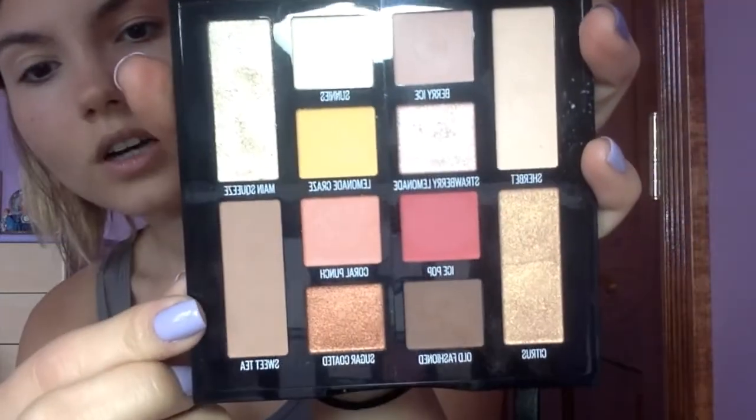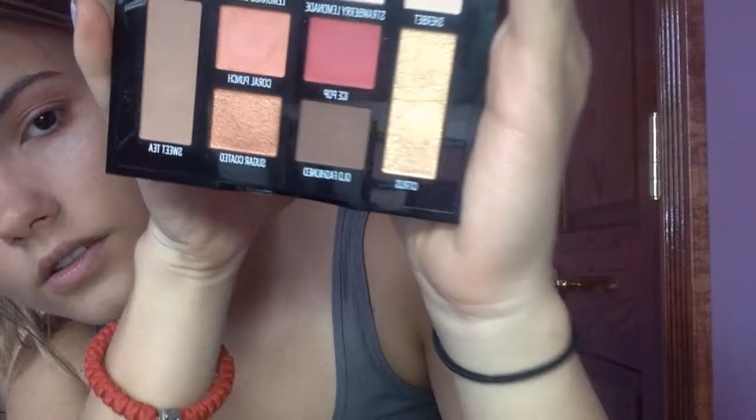Step two: blend Sweet Tea into the crease — Sweet Tea is my favorite drink! It's a light brown-colored eyeshadow, very pretty. These are the kinds of brown nude colors I use all the time all summer long. This brown is very subtle; it literally looks like my bronzer. Step three: shade Coral Punch to center lid and lower lash line — Coral Punch is this peachy coral color. Step four: apply Citrus into the inner corner. Then I'm going to go in with Old Fashioned to darken the line and make it look like I'm wearing eyeliner, just with eyeshadows, to make it bolder.